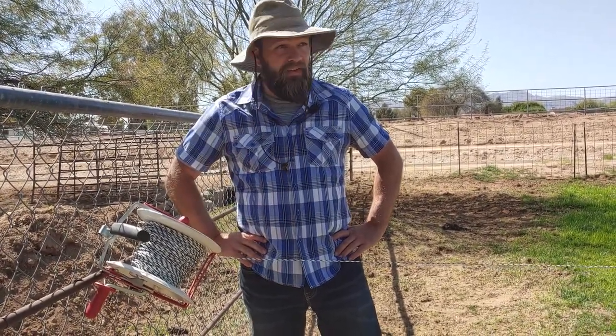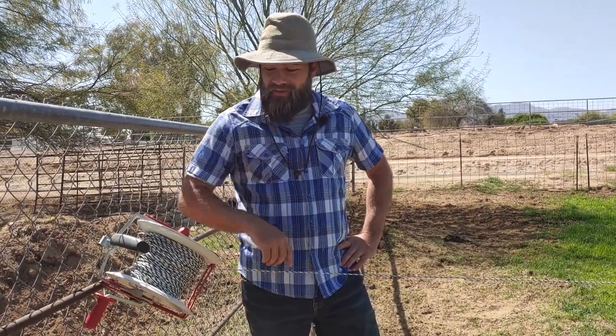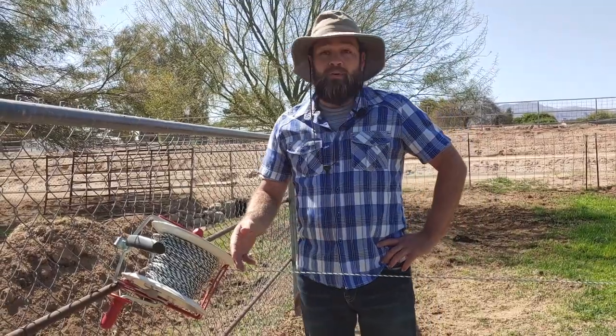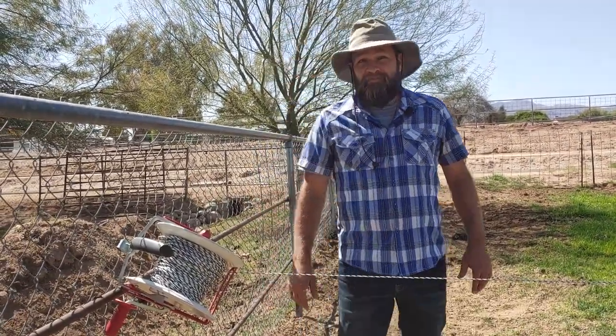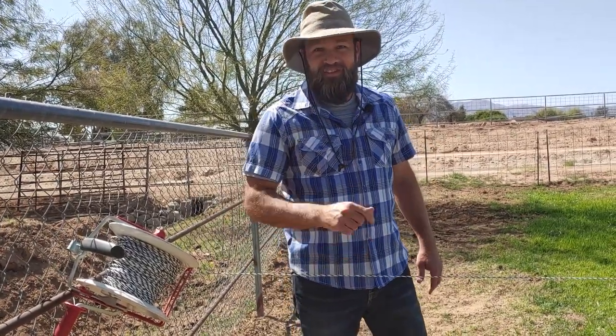It's held up really well — no rust, the galvanized coating is really good, and it has protected the wire. This is what I recommend for managing poly fencing that you're moving on a regular basis. If you like the reviews, leave a comment, like the video, let me know what you think — maybe there's a better one out there, but I'm quite satisfied with this one. That's my thoughts on the fence reels — Saving Miller out.